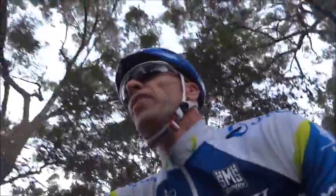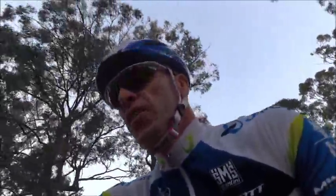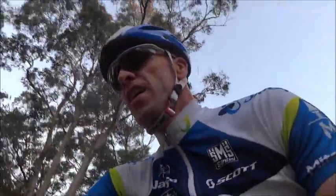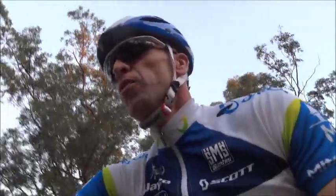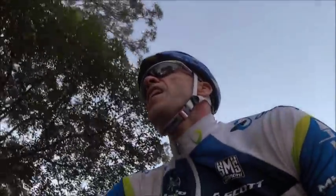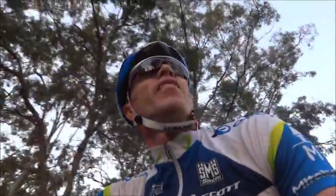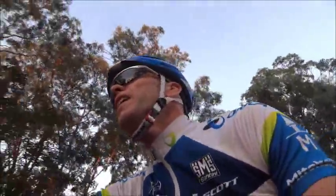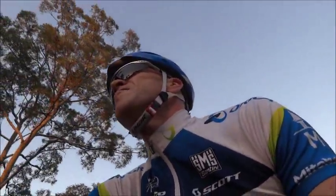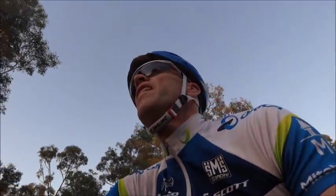Okay, coming up to about the last 300 meters now — still spinning, sitting on 96 cadence, still pushing out 248 watts. About 200 meters to go — here's where, if you weren't chatting and making a video, you'd drop it down a few gears and go for the sprint. Because my legs feel good after this.